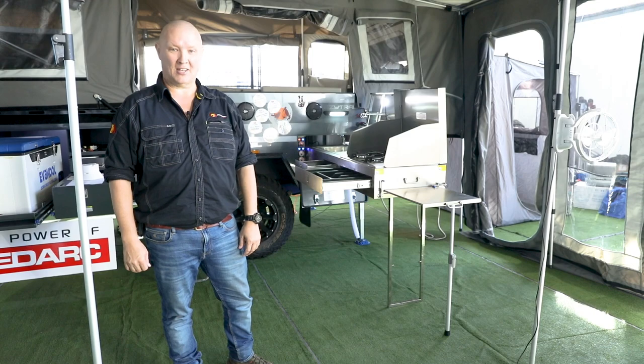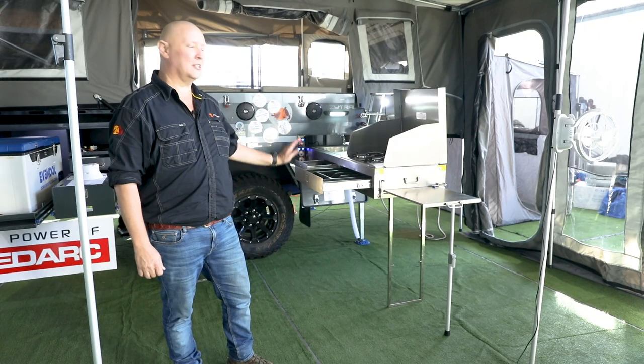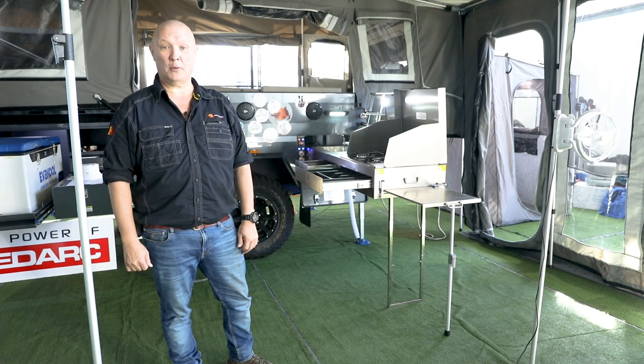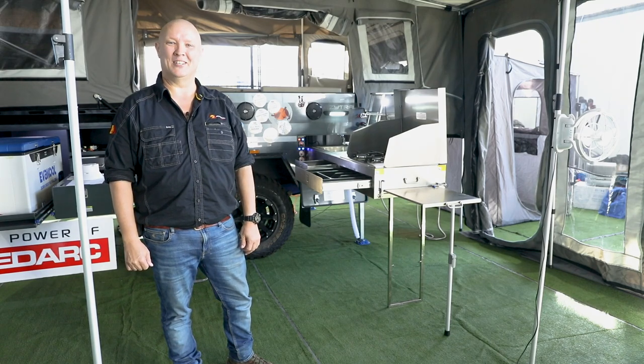Well, there you have it folks — your Easy Trail gourmet kitchen is set up and ready to cook up a storm. For more great tips, tricks, hints and hacks from towing Easy Trails all over the countryside, head to the Easy Trail Facebook page and give it a like. While you're online, head over to YouTube, subscribe to the channel, and hit the bell icon so you'll be notified when new videos come up. Easy Trail — they really are making camping easy.